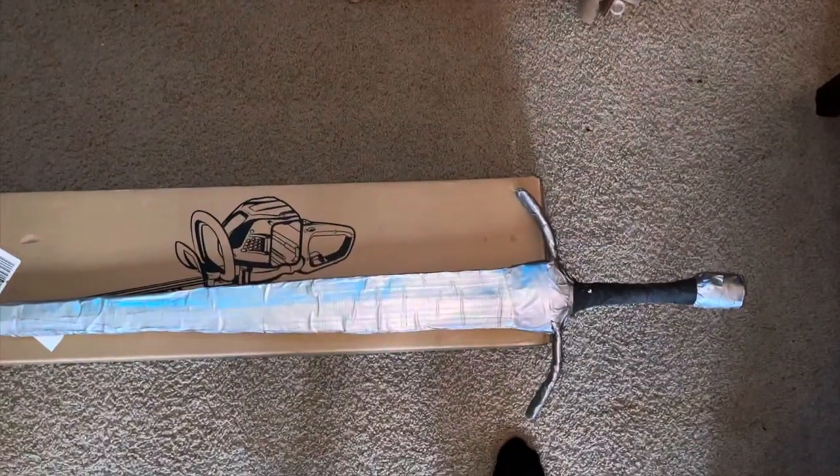Hello everybody, welcome back to the workshop. Today I'll be building this cardboard sheath for my longsword. Enjoy.